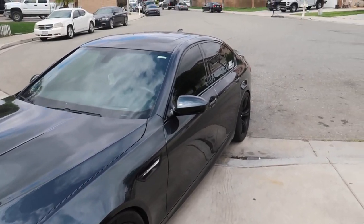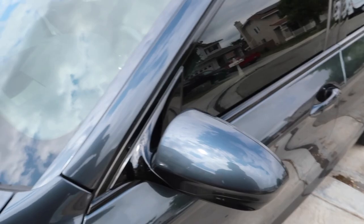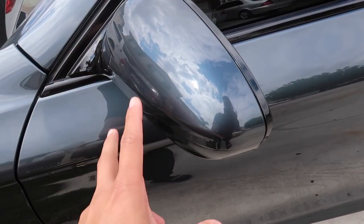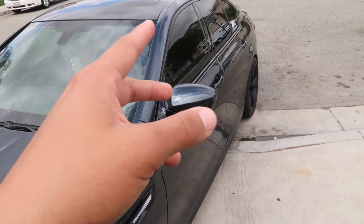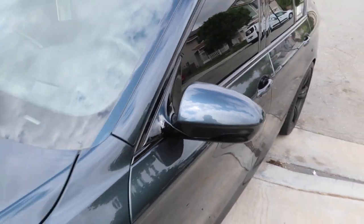If you look at the car right here, the mirrors are obviously paint matched to the rest of the car. But I actually ordered some carbon fiber mirror caps. I couldn't really find any replacement mirror caps, and the ones I found were like four to five hundred bucks, so I did find some carbon fiber overlays on eBay — those are the ones I'm going to put on today.